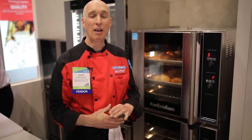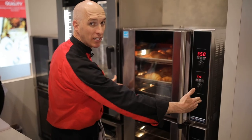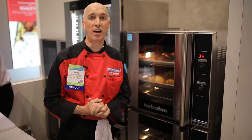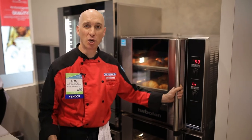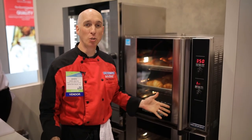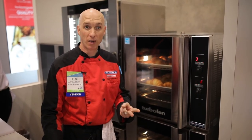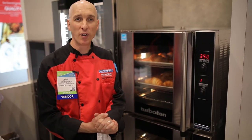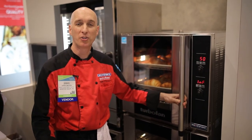Moffitt turbofan convection ovens have the smallest footprint in the industry. This is a five tray, full size sheet pan oven in just 29 inches of space — saving you over 12 inches of hood space along your cooking line versus a traditional double door convection oven. Moffitt turbofan convection ovens can suit all of your baking needs, whether it's bakery items, proteins, cook and hold, or all kinds of different cooking possibilities. Thank you very much for your time and we look forward to seeing you at the Moffitt booth here at the NRA.